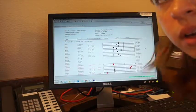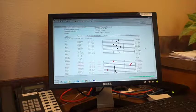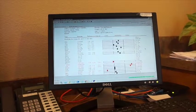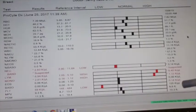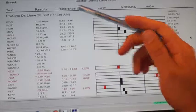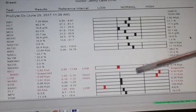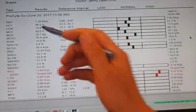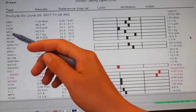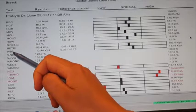Now that Daisy's blood work is completed, we'll go over our results and record them in her patient chart. The top portion of her blood work is the hematology portion — her CBC, which stands for complete blood cell count. This top section covers her red blood cells: hematocrit, hemoglobin, mean corpuscular volume, MCH, MCHC, reticulocytes, and her white blood cell count.